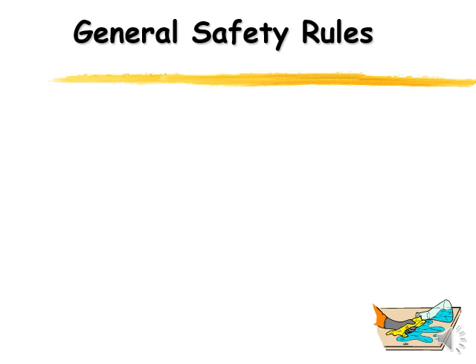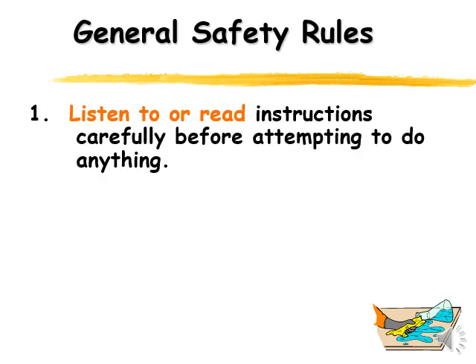Let's talk about some general safety rules. These are in no particular order. The first one is: make sure before you start, you listen to the instructions your teacher is going to give you and you read your instructions. We usually give you a lab sheet and say read the instructions, and we also tell you things to look out for and how to do the lab itself. So before you do any experiments, make sure you listen to or read instructions carefully before attempting to do anything.